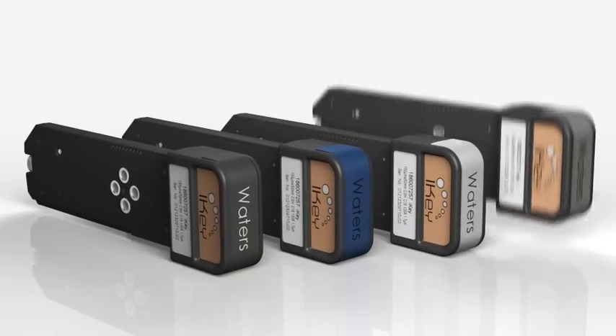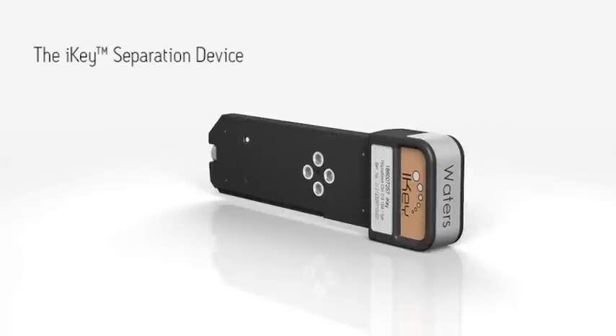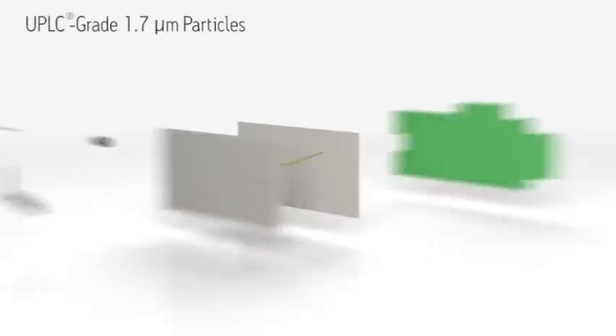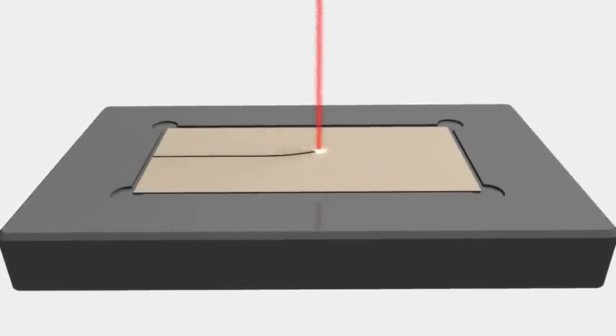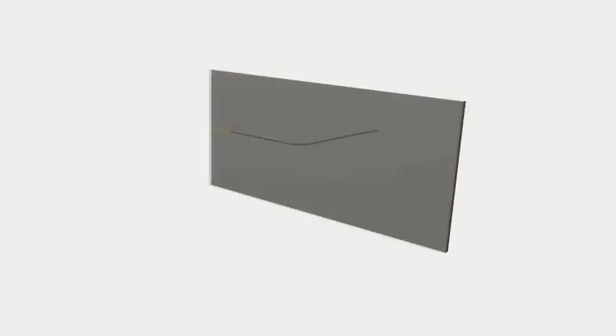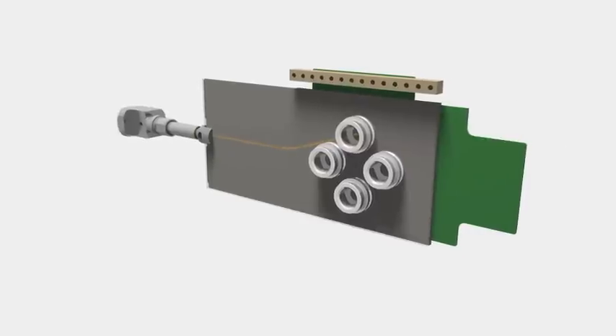Enabled by the iKey — a high-pressure co-fired ceramic microfluidic separation device packed with UPLC grade 1.7 micron particles. The iKey, manufactured to exacting specifications, contains the fluidic connections, electronics, ESI interface, and column heater.